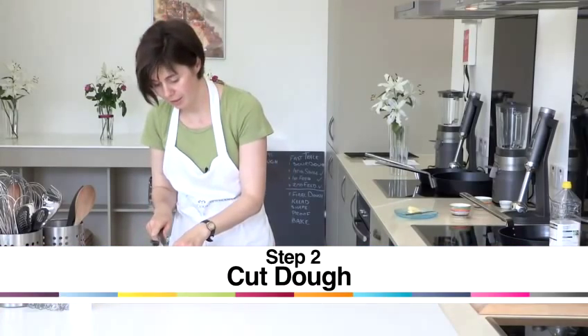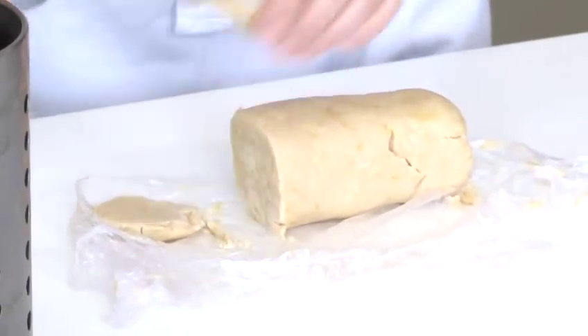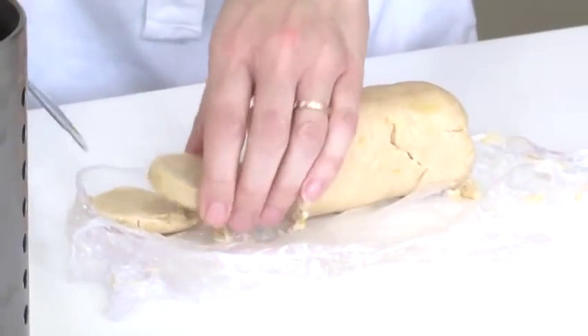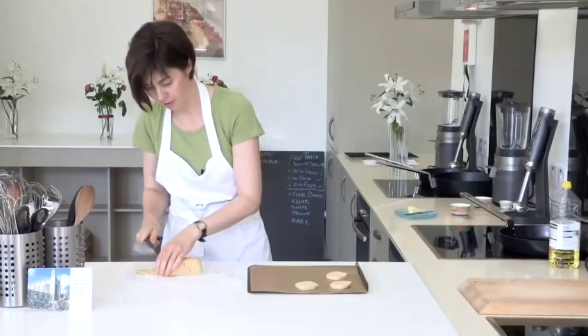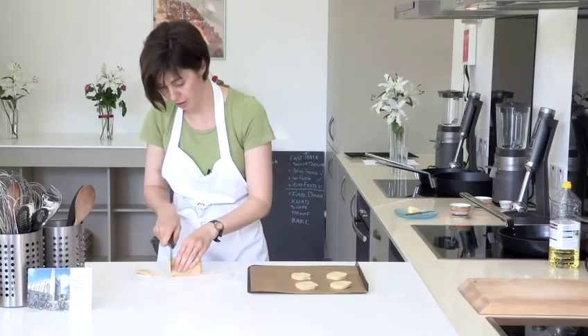So the dough has had its chilling time and I'm just slicing the biscuits now — about half a centimetre is a good aim. So you're just slicing and then straight on to the baking sheet.